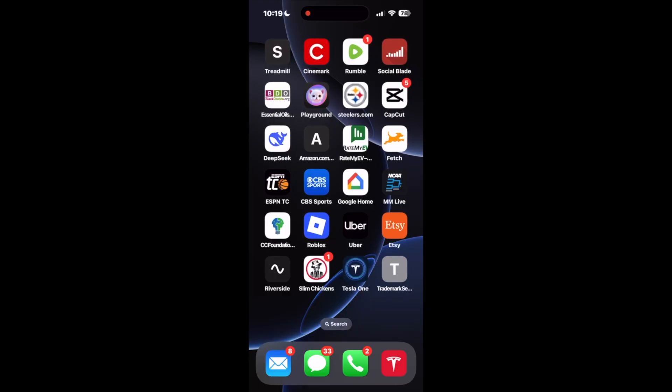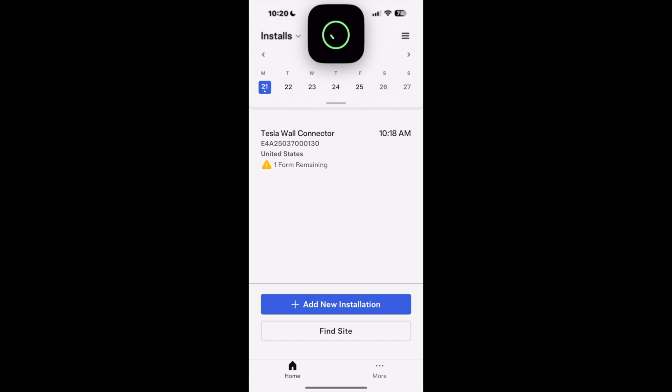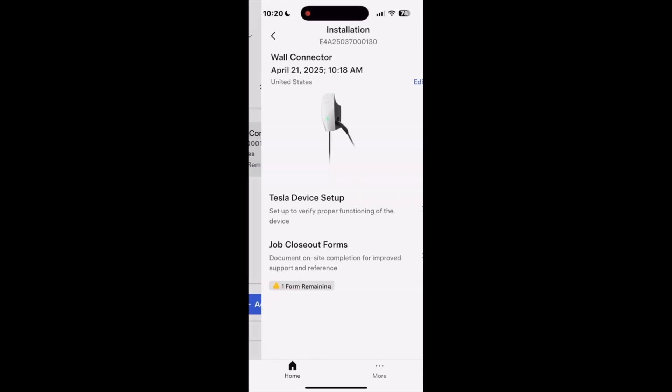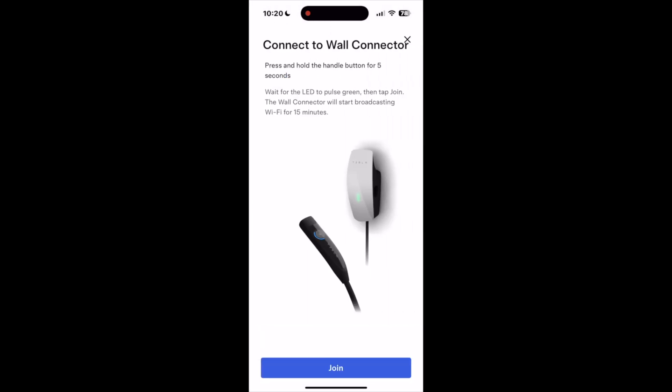We are now on our phone. We're going to open up the Tesla One app, which is at the bottom of my screen. Once you get that opened up, you can begin walking through the installation process. You would hit 'Add New Installation' and scan the QR code. I've already done that, so I'm going to click on Tesla Wall Connector and then Tesla Device Setup. After that, it's going to ask me to hold the button down on my wall connector handle for five seconds. Once I do that, it will light up blue on the screen and I will hit OK to begin the next step.